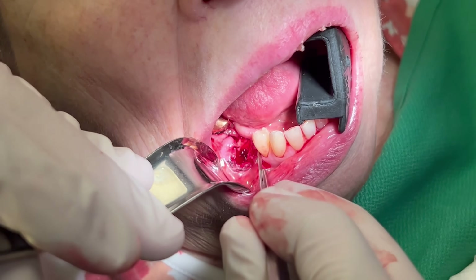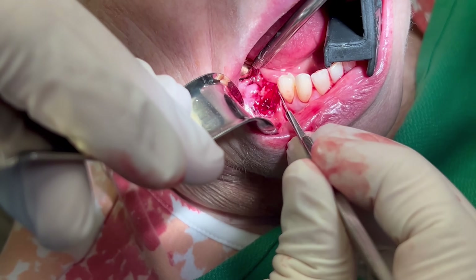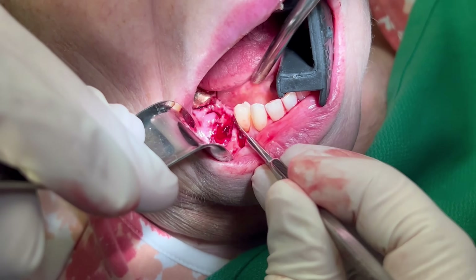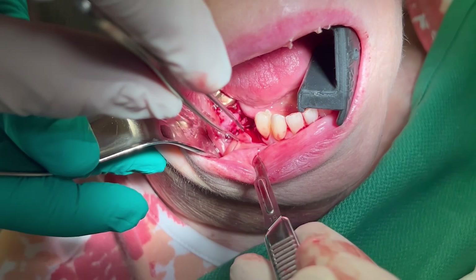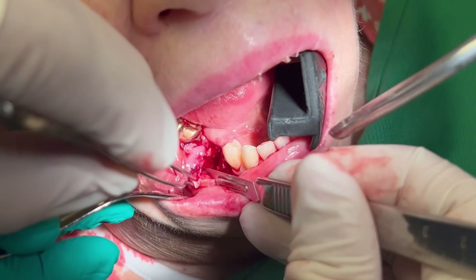To do this, I make a large vertical incision along the anterior aspect of the extraction socket. The key to this advancement flap is a tension-free closure. If this tissue is under any tension, the flap will break down and fail. I score the periosteum until I can advance this flap over the extraction socket with no resistance.